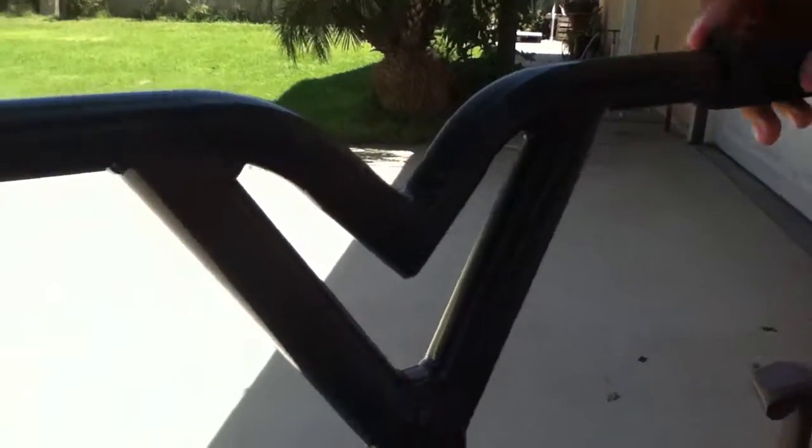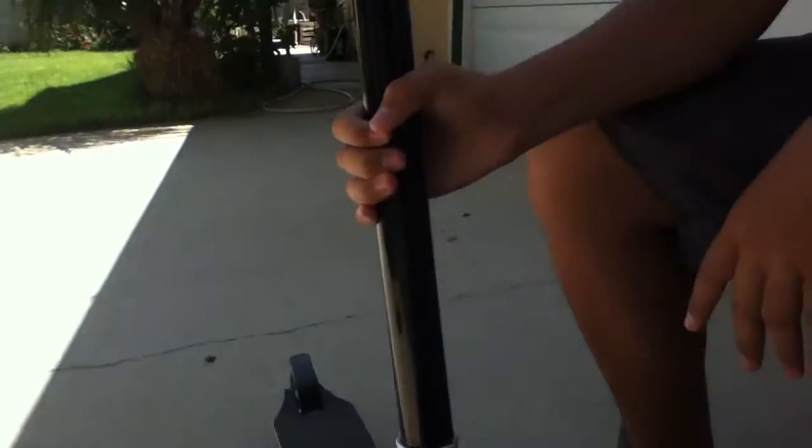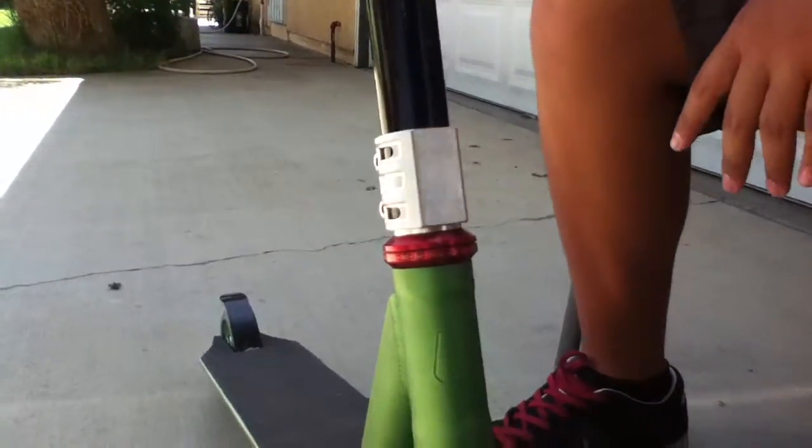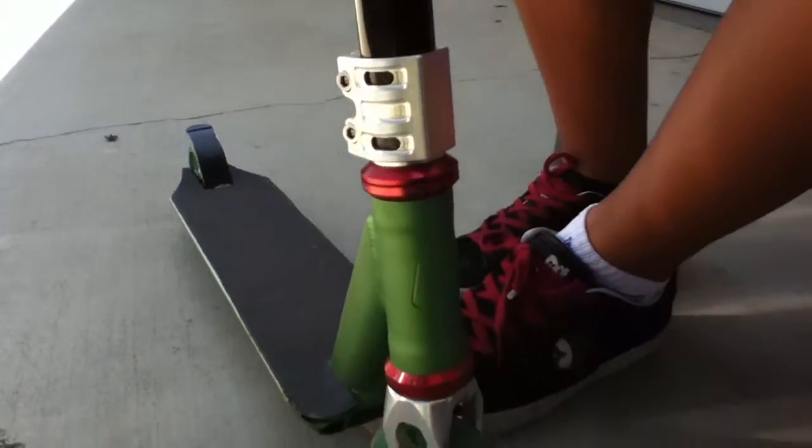Then we got the HIC NWAT bars, 20 high and 24 wide, pretty tall as hell. And they got a one of a kind pro clamp, an MV headset, real smooth, like it a lot.